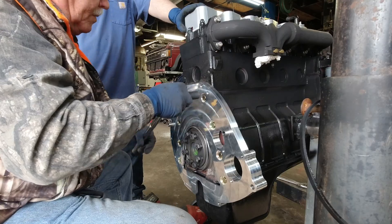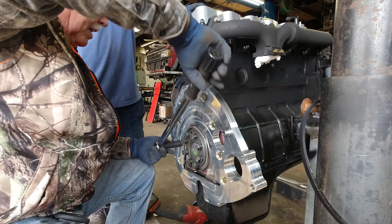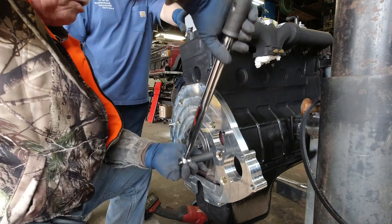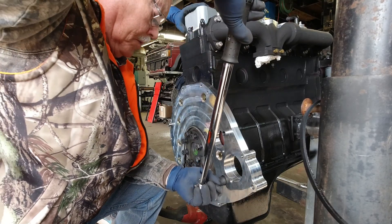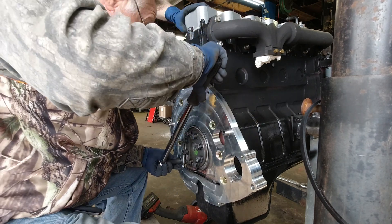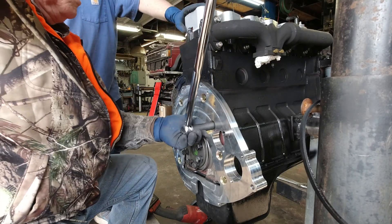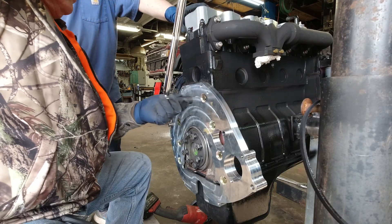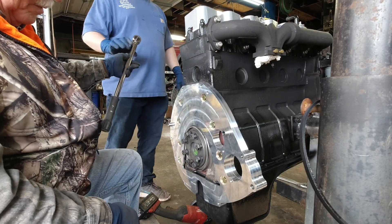We're torquing this to 44 foot-pounds. Parker and I both like to run back over all of our bolts and make sure. That's it — awesome. Very cool.